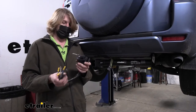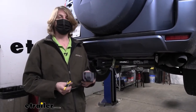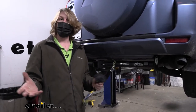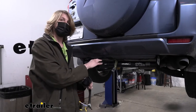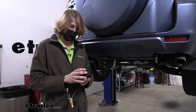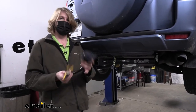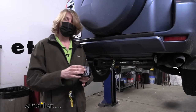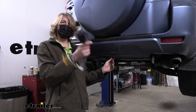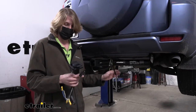Another thing you get by upgrading to a seven-way is the ability to use trailer brakes. A lot of larger trailers have trailer brakes, and even some smaller ones like pop-up campers do as well. A seven-way will have that brake functionality but a four-way won't, so that's one of the first things you can do to determine if you even need a seven-way connector — take a look at your trailer and see what connector you've got.